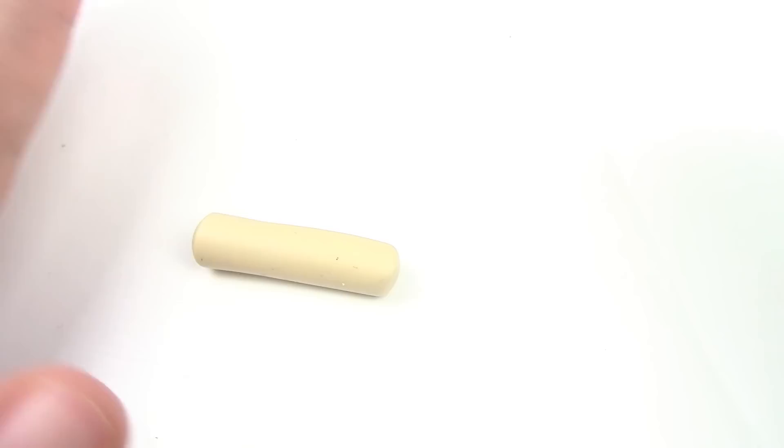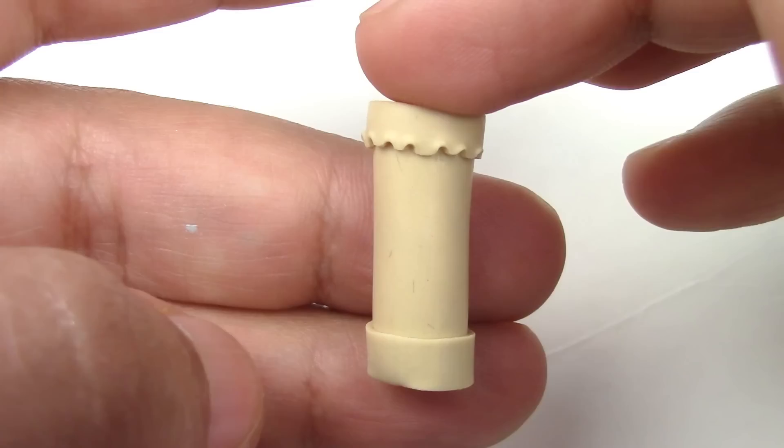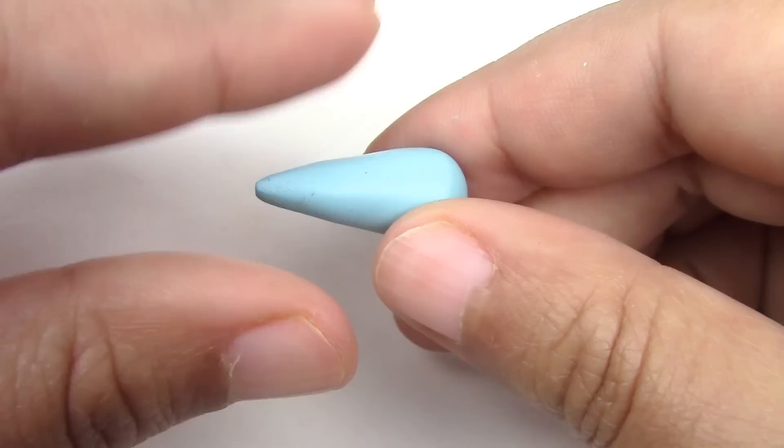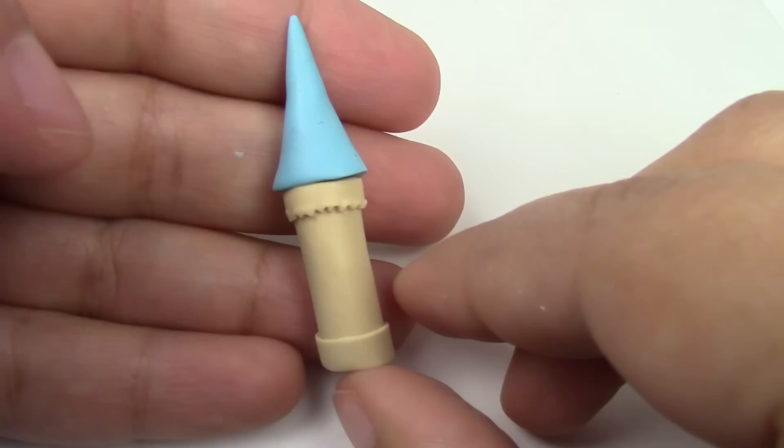The first thing we're going to do are the towers. Take your beige clay and roll a chubby snake, cut off the ends, flatten a piece of clay, and wrap a slice around the bottom and the top. Make some crevices on the top one. To make the cone roof, roll a ball of blue clay and only roll one part so that it narrows. Cut off the rounded end and place it on your tower. Use liquid Sculpey to make it stick more firmly.